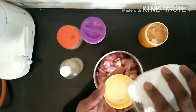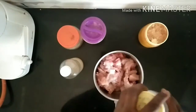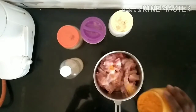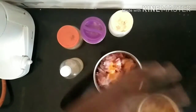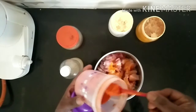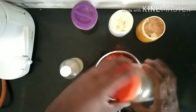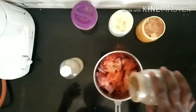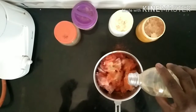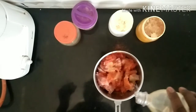I am going to clean the chicken. I am going to add a half spoon of salt. Add some salt and a little salt, and add some salt for the sauce as well.